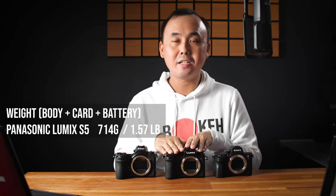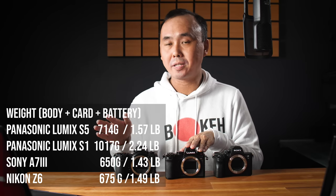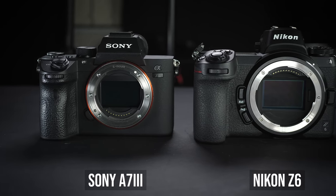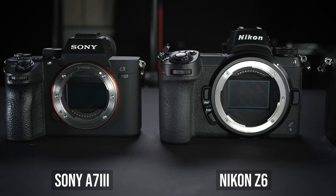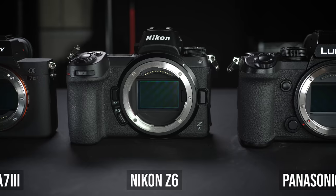Let's start by talking about the build quality and design. The Panasonic Lumix S5 has a magnesium alloy body that is splash proof and dust proof, just like the S1, but it is not freeze proof — the S1 is freeze proof, but not the S5. Size-wise, it is quite a bit smaller than the S1, and also quite a bit lighter, weighing only around 700 grams versus over one kilogram for the S1 — around 30% lighter. Compared to the Z6 and A7 III, they are very similar in size.